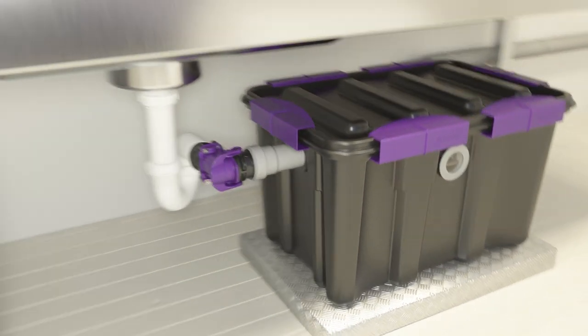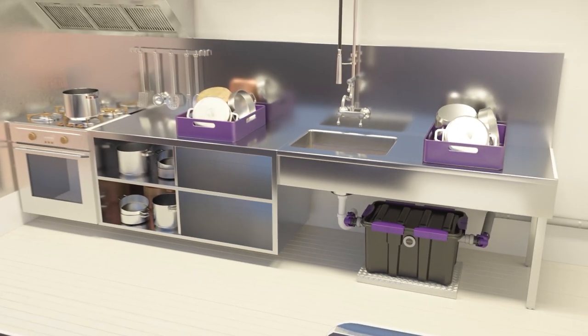The Kessel EasyClean Undersink Grease Separator is designed for a waste water flow of 0.7 litres per second and is therefore ideally suitable for the drain of a sink. The separating capacity of EN 1825 has been officially confirmed.